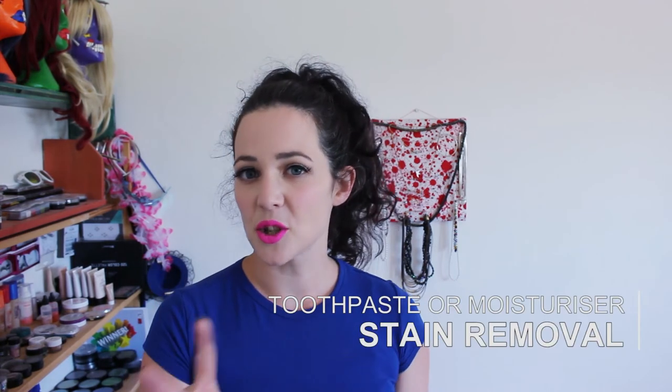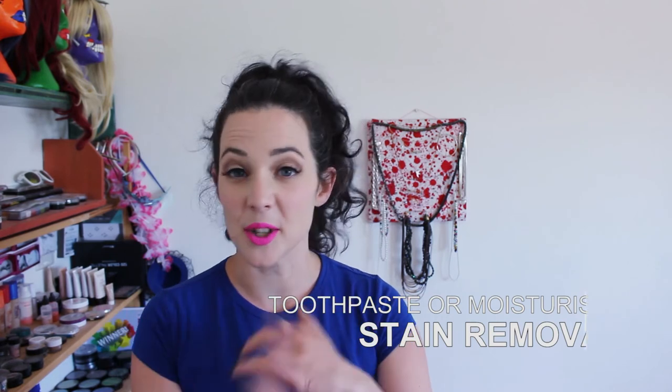If you end up with stains, there are two great solutions. You can put toothpaste on them, leave it for a minute, and wipe it off — that will sometimes get rid of the stain or at least lessen it. Or you can apply a thick layer of cheap moisturizer and rub it off with a textured old towel or tea towel, which tends to get stains off better than baby wipes or makeup wipes.